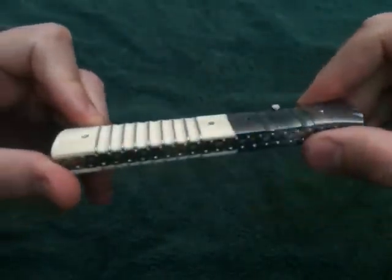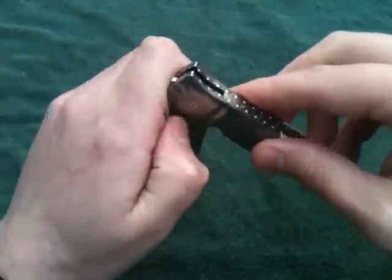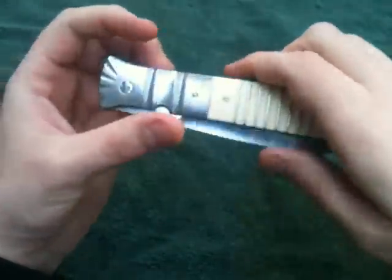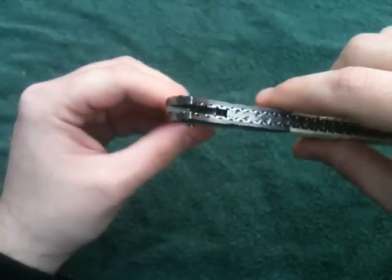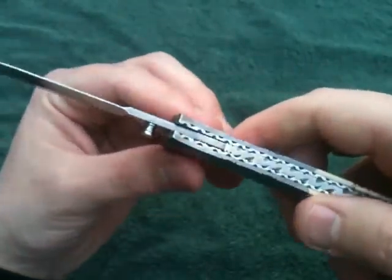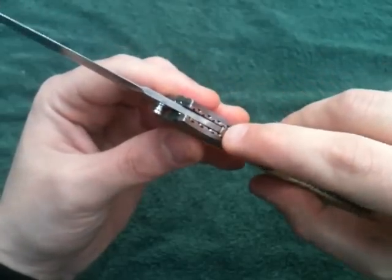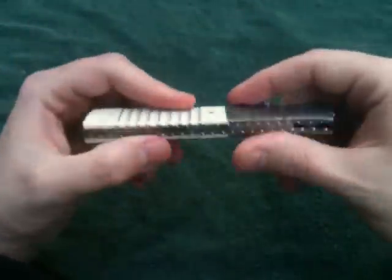One thing that's kind of special about this knife compared to others - there's no stop pin. If you look under there, there's no stop pin at all. The back strap itself has a little lip at the end, and that's what the blade rests on when it shuts, and it's also what the blade hits as it opens. I like that because it has to be lined up perfectly - to the nearest thousandth - for the blade to be straight.